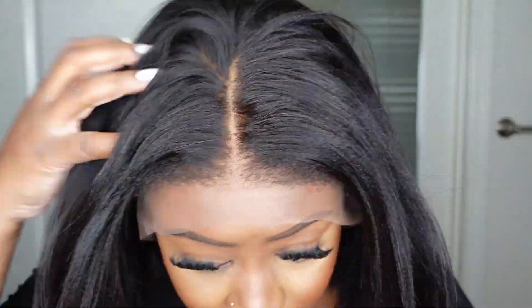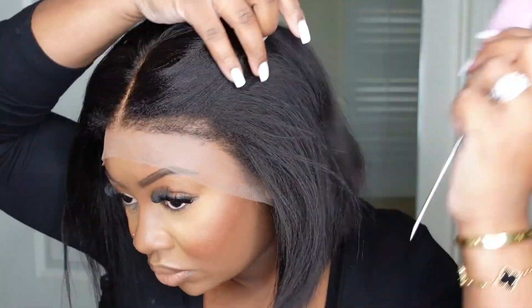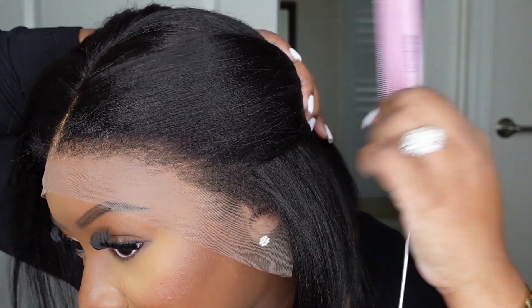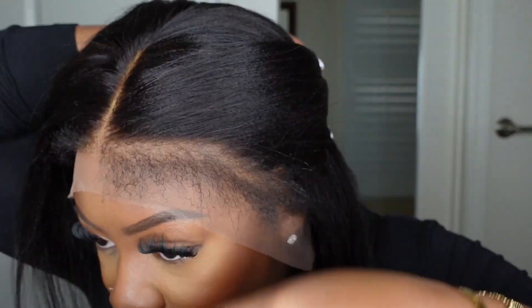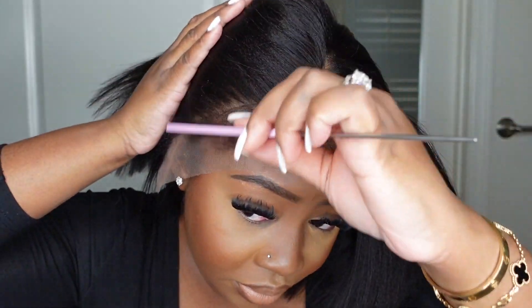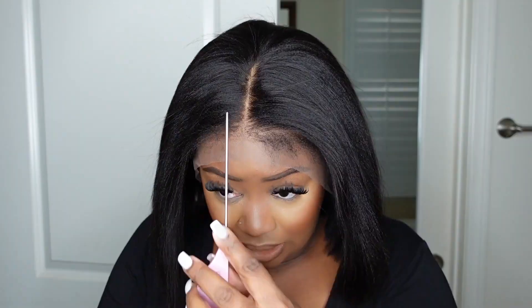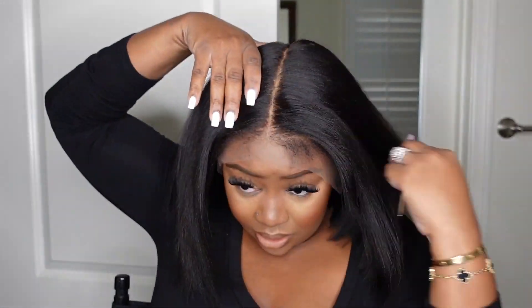I put that on as kind of like an anchor, pressing down my braids, and then I put the rest of the wig on, hooking that comb in the back into the nape of my neck when going out. Here I am just checking out the hairline — I really wanted to see what I was working with, and it literally gives like my edges that I'm trying to get back. The parting is great too. I went ahead and extended it — I love that they took care of me with the parting.